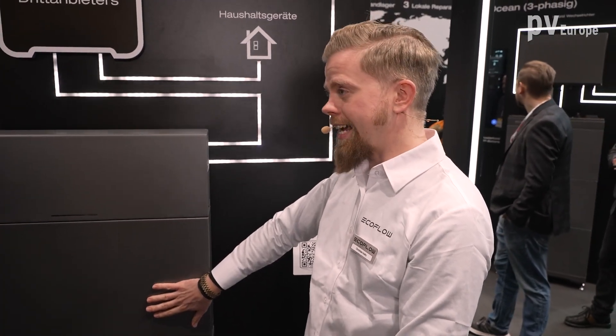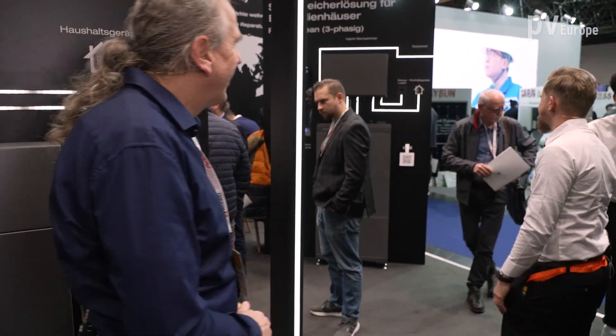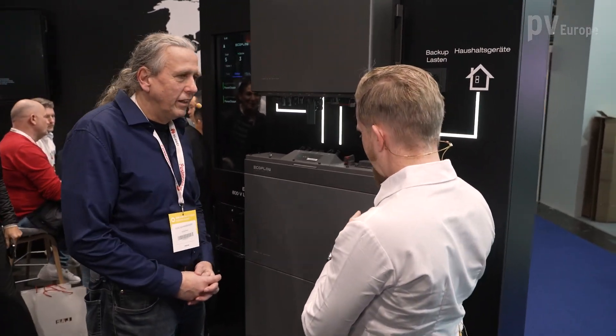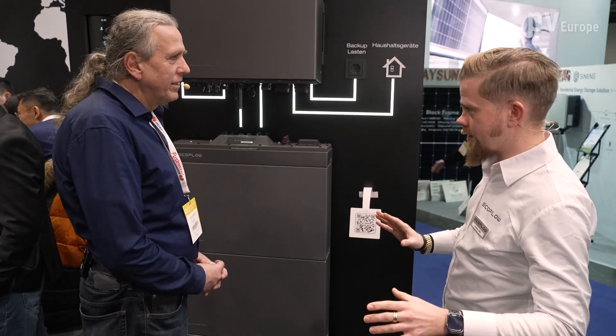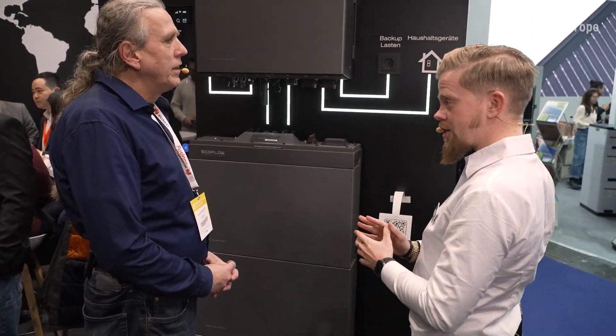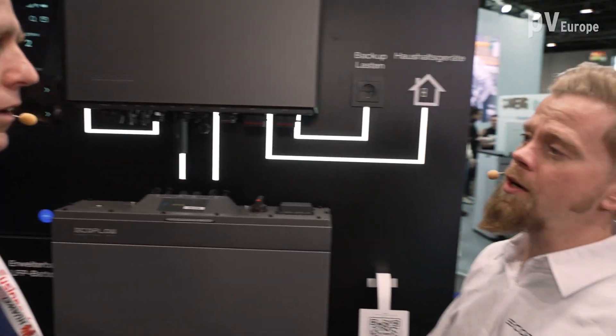For newly built installations, we also have a solution, and the battery cells stay the same — one system for each individual solution. This is the PowerOcean 3-phase, and you already know those battery packs: IP65, self-heating, enabling not only indoor but also secured outdoor installations. It keeps itself warm with optimized operating temperature for the battery modules, which takes a lot of pressure off installers when planning the system.